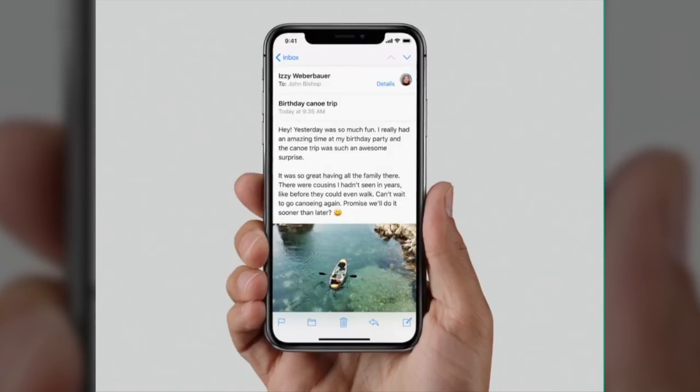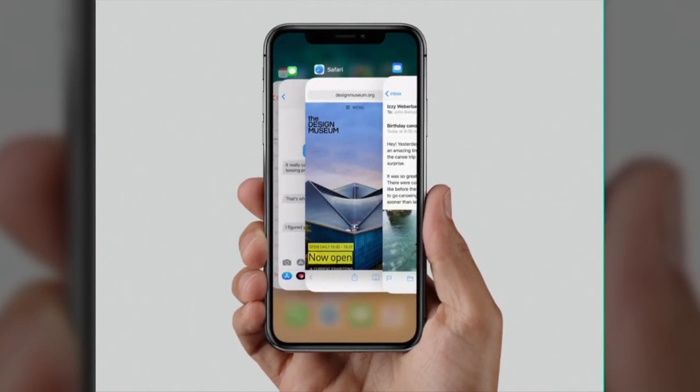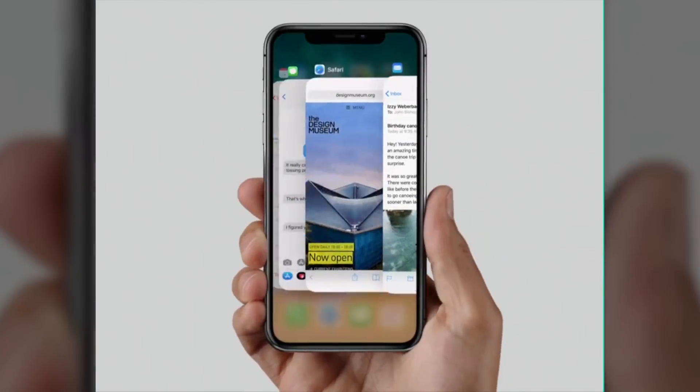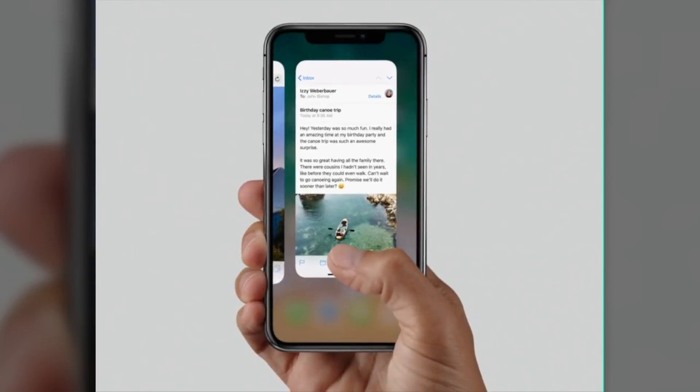So now we know how to get back to the home screen and how to get to control center, but how do we get to the multitasking view or app switcher? You're going to do that by doing a very similar gesture to going back to the home screen, but instead of releasing, you're going to hold it in the middle of your screen and the app switcher should appear. Some app cards pop in, and the UI on the iPhone X is a little bit different than on other iOS devices.